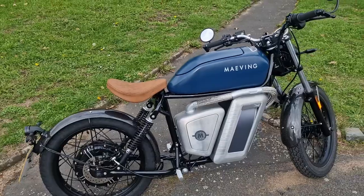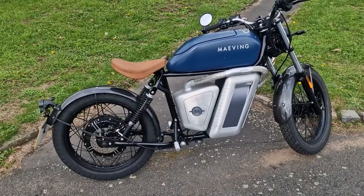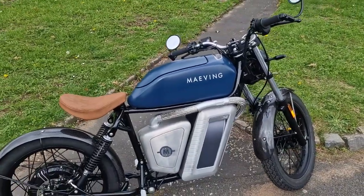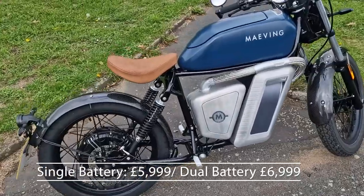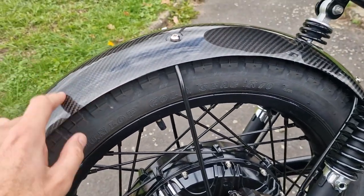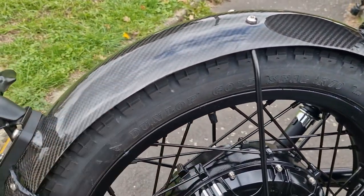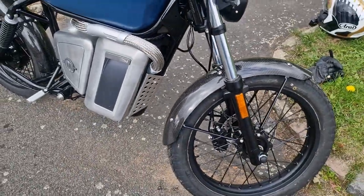The bike used to be £4,999, but they've increased the price due to component prices, fuel, and delivery costs all going up. It was £4,999 single battery, £5,999 dual battery. It's now priced at £5,999 for the single battery or £6,999 for the dual battery. This bike is in dual battery configuration. They've also got these rather special carbon fibre mudguards - genuine carbon fibre with a really nice weave. They're a £300 optional extra, and it really sets the bike off.